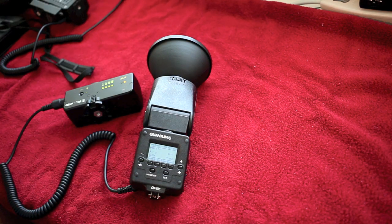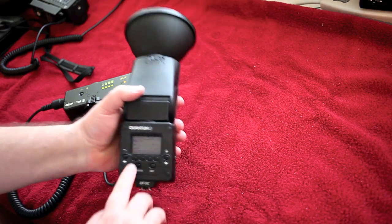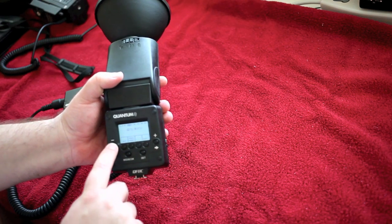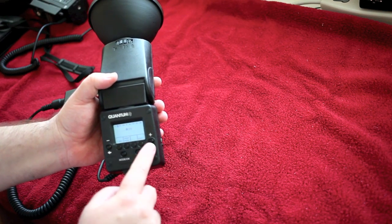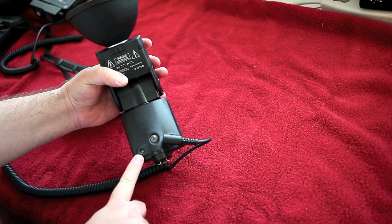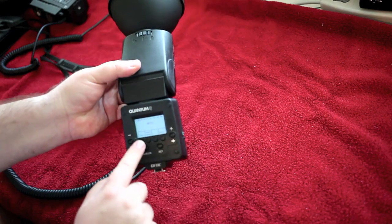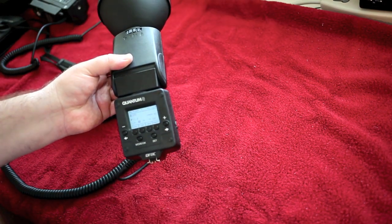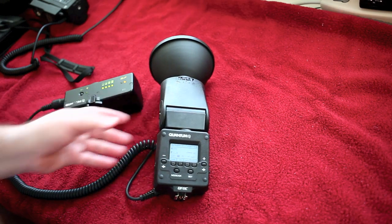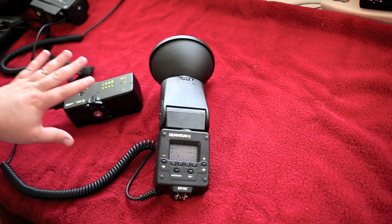Fourth thing that I love about this: it's got auto mode. If you go to the menu and into the QTTL and scroll through there, you'll see auto fill and auto. Auto uses the sensor right here, just like the 580EX does, but you don't have to go through custom functions to set it — you just hit the options button and scroll. It's just simpler. If you shoot Canon, you know that Canon flash systems, to be very kind, suck. They're not putting any R&D into making them better, and that's why I'm transitioning over to the Quantums.